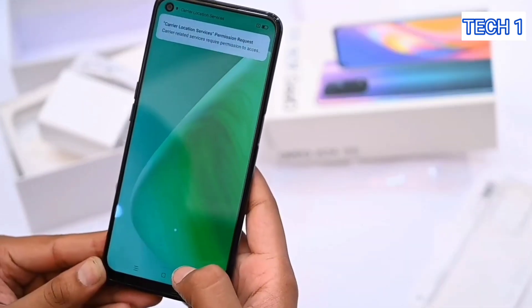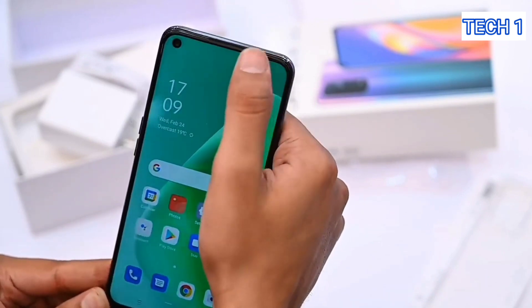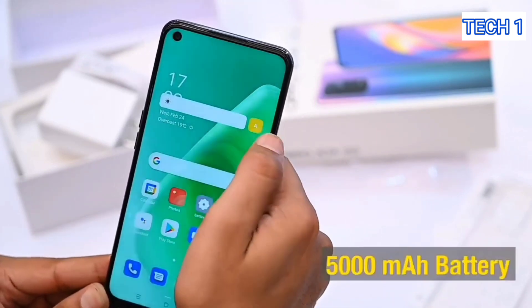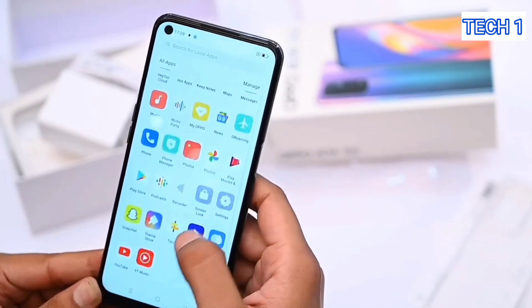One of the most important things that I keep in consideration and suggest everyone to look for is the battery life, and trust me when I say this, this phone is not going to disappoint you. It has a 5000 mAh lithium polymer battery.